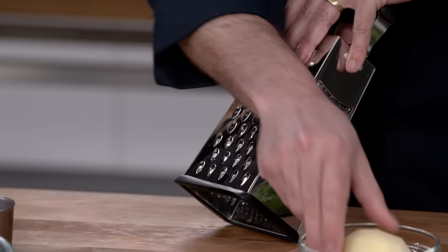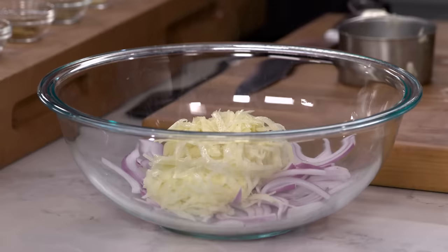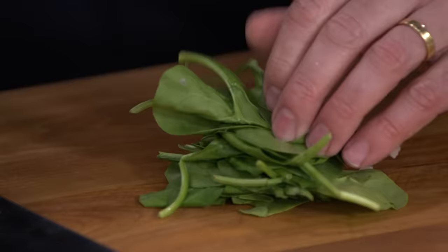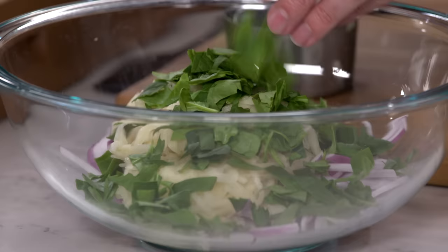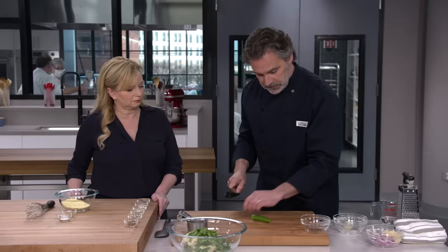Our next vegetable is a large russet potato — I'm going to shred it on a box grater. You can also use other dense vegetables like carrots or butternut squash. One and a half cups of potato. Now we have one ounce of baby spinach. I like the color and freshness it adds. Just a rough chop, and again you can customize the greens — kale, Swiss chard, arugula are all good options.